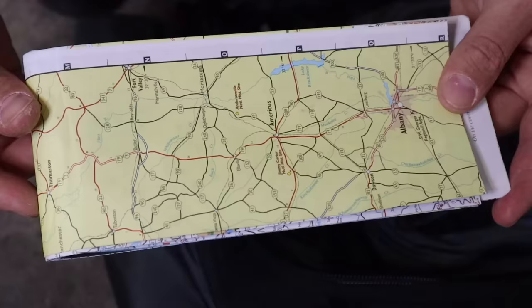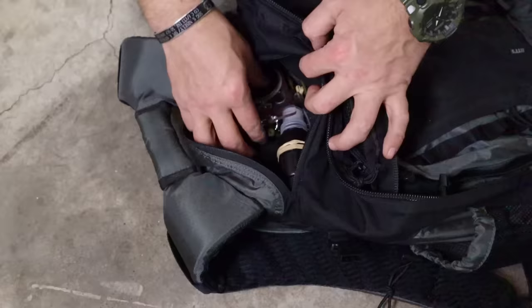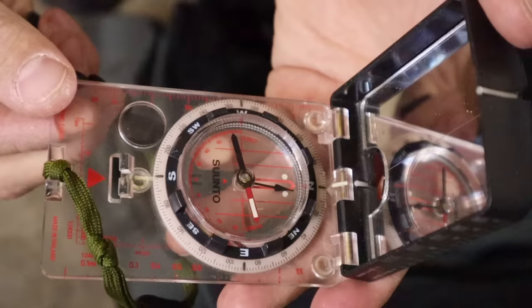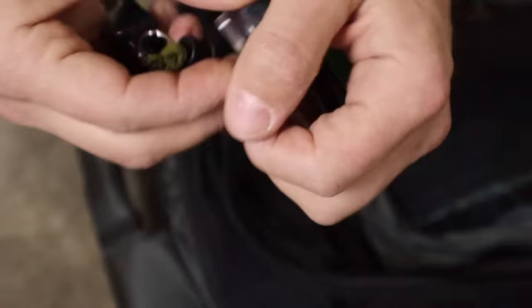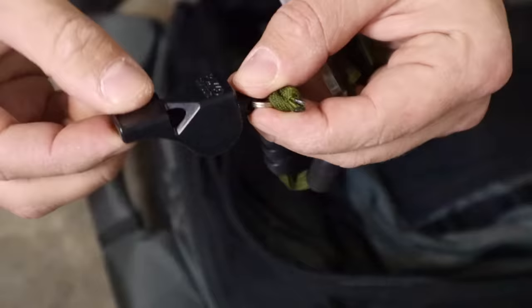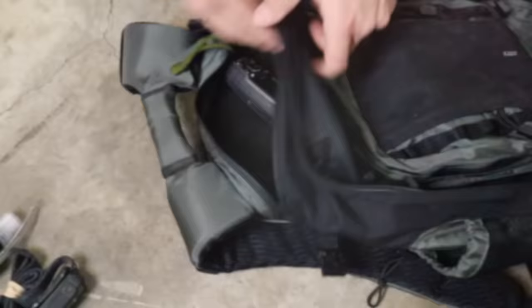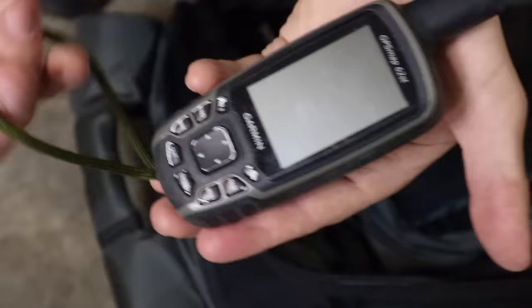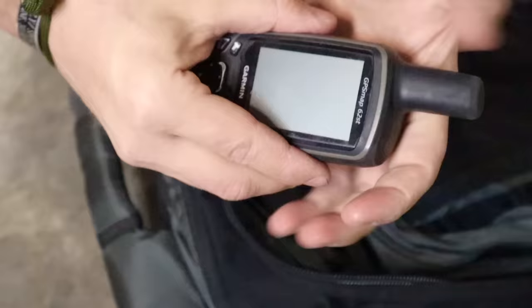Besides a GPS or our phone, we want to carry an actual map and compass of the area — we don't want to leave home without knowing the routes. A compass with several features lets us use a variety of maps. Having a map and compass is the most basic way to land navigate, especially if an EMP shuts off all electronics and we're back to terrain association with a north-seeking arrow and a map. We also carry a GPS with coordinates either pre-planned or blank, so if someone finds it they won't find our hide site.